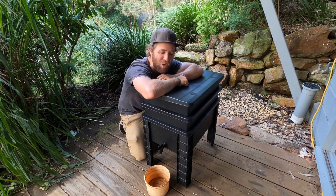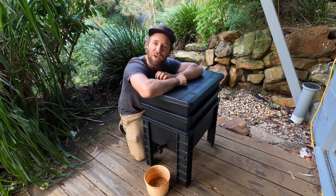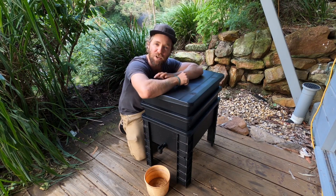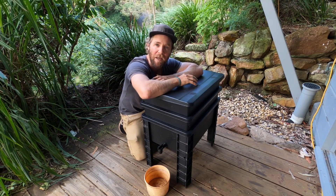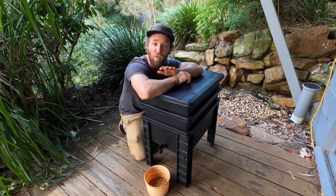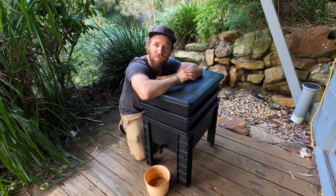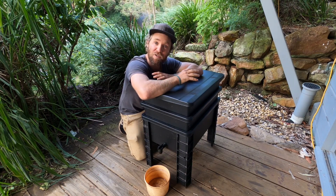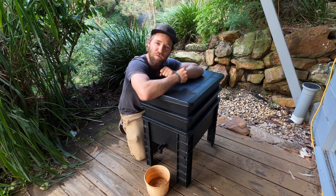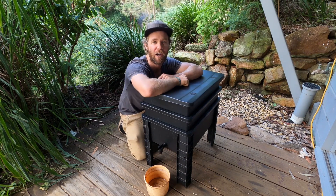Hi, I'm Tim. Today we're talking all about worm farming. I'm going to show you how to establish a new worm farm and how to care for them, how to troubleshoot some of the issues that may come about, and also how to use the fantastic products that come out of these. Worm farming is an excellent way to divert organic material or food scraps from landfill. They're really fun and simple to manage and they create beautiful products that are just so good for our garden.